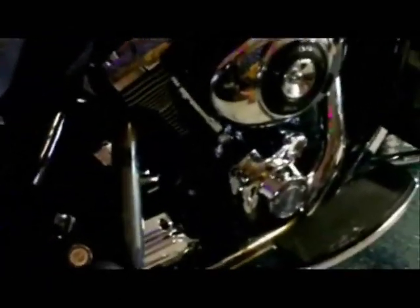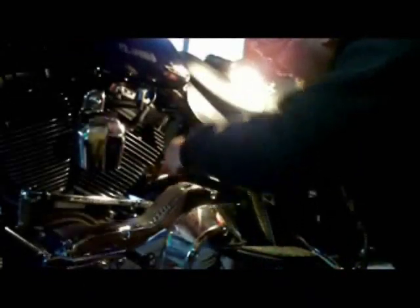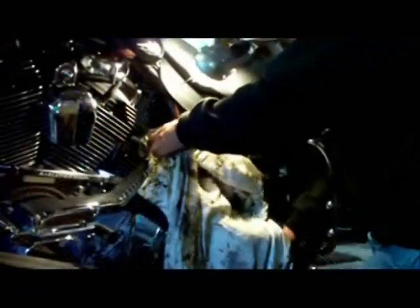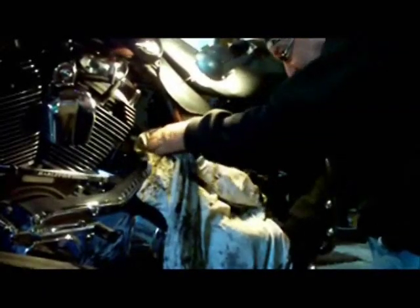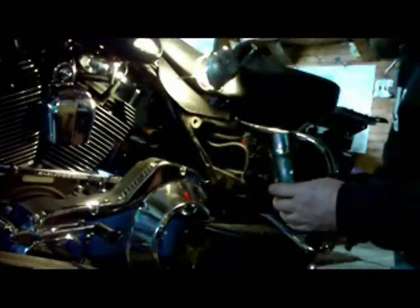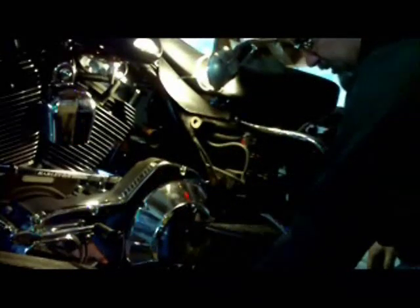We've removed the heat shields and we've removed the slip-on mufflers — fairly simple so far. Heat shields, muffler, and there's our pipe. Left side pipe is off.